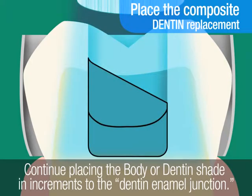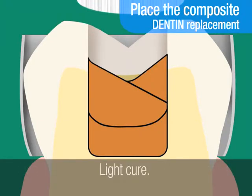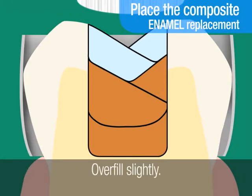Continue placing the chosen body or dentin shade in increments to the dentin-enamel junction. Use the remaining coronal tooth structure as a guide for placement and adaptation. Light cure after each increment. After curing the dentin or body shade, you will place and cure the chosen enamel or translucent shade in increments, using the remaining coronal tooth structure as a guide. Overfill slightly. Light cure after each increment.